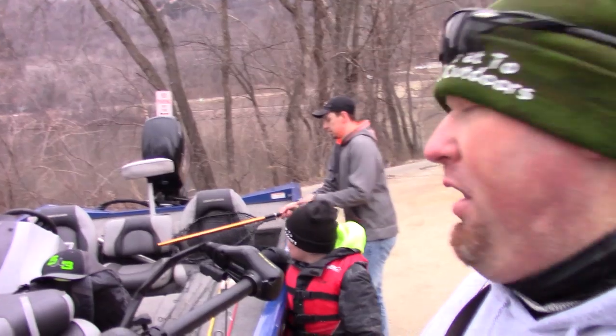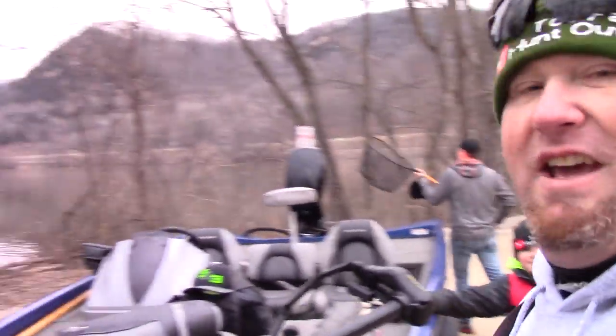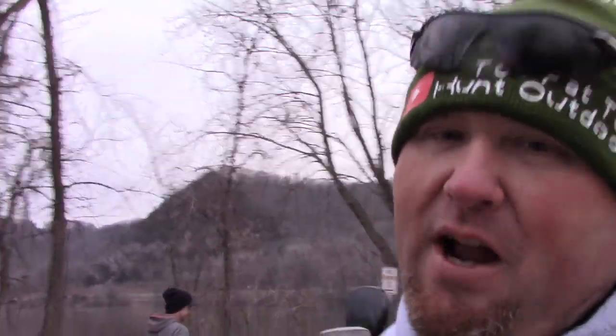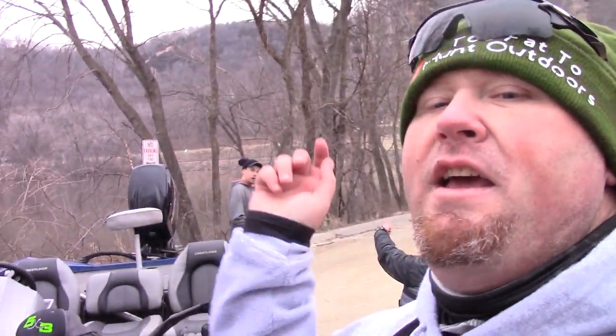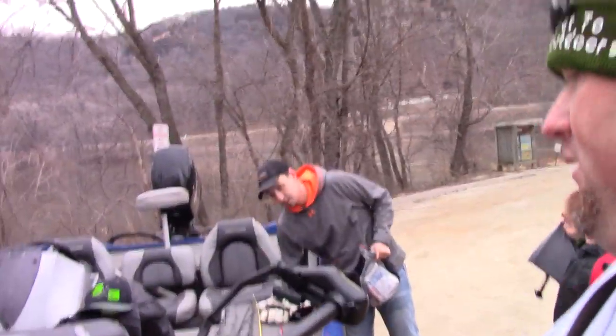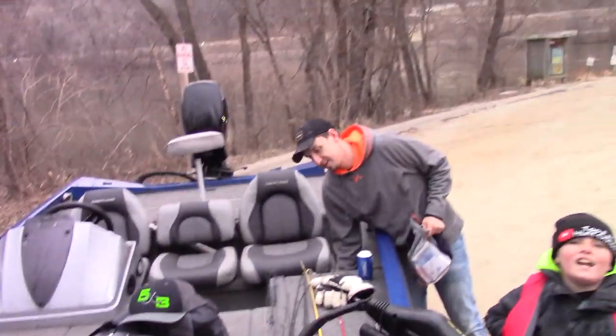Not a bad day out here. We ended up catching 20 to 25 perch out here on the Mississippi River. We didn't get into anything else. Pretty decent sized ones, some of them were today. Owen really put on a clinic. Nick ended up squeaking in the biggest one right at the last second — one that was about 13 inches. We're going to go home and get these perch cleaned up and have ourselves a good old meal. If you have not yet subscribed to Too Fat to Hunt Outdoors, go ahead and do that right now. Hit the bell so you're notified every time we put out a new video. Destroy that thumbs up button. Luke Reeser signing off — always remember, you're never too fat to fish.